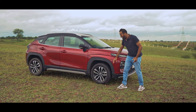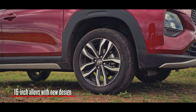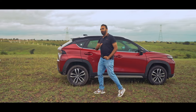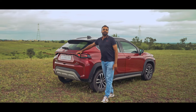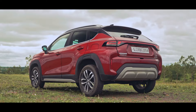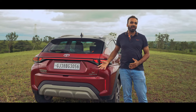On the side you get the same size alloys but a different design, which I think also adds to the maturity of the look of this car. On the rear there is only one small change, which is the side housing of the LEDs. The centre bar remains the same but the side housing has been changed, and I think that makes it look a little bit odd, though it's not such a big difference that it really matters.